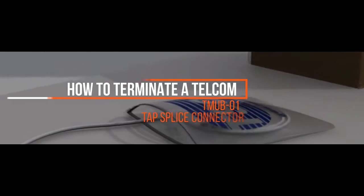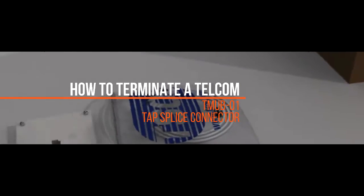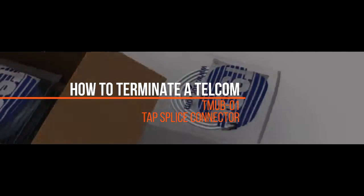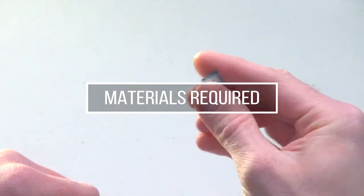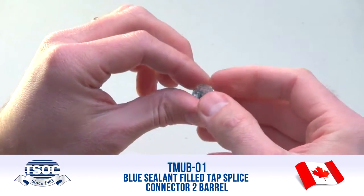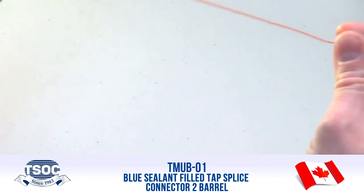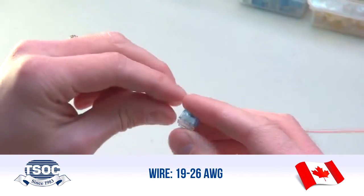Welcome to the TSOC Minute. How to terminate a TMUB-01 tap sealant filled splice 2-barrel connector. Materials required: TMUB-01 Blue sealant filled tap splice connector, 2-barrel, 19-26 AWG.